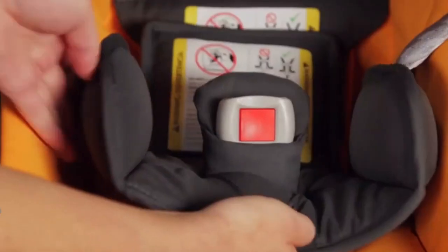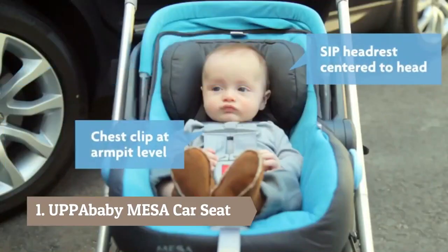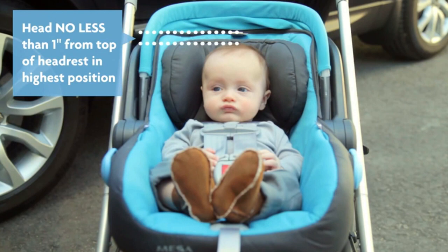Your Mesa comes fitted with an infant insert to ensure a better fit with small infants. Remove the infant insert when your baby begins growing on top of the buckle, making it difficult to buckle the harness.